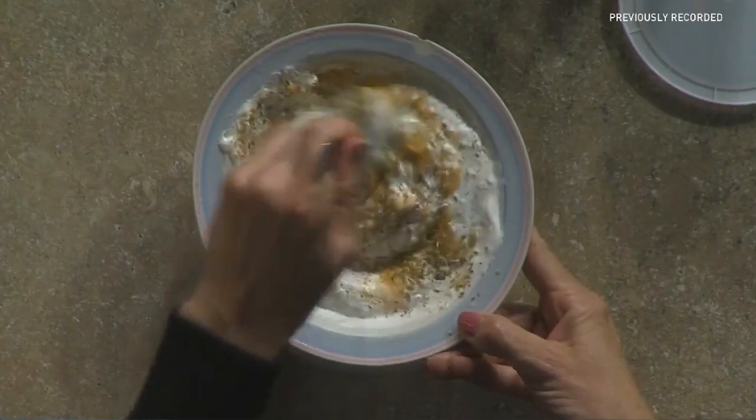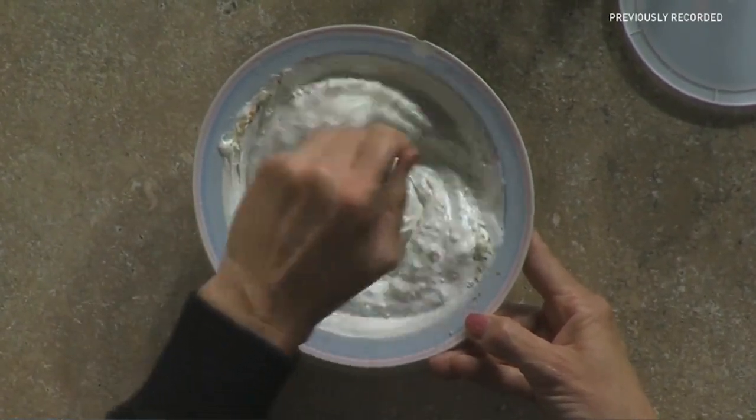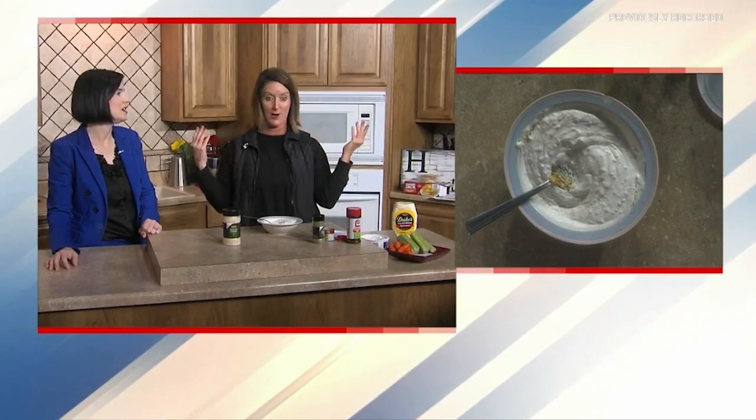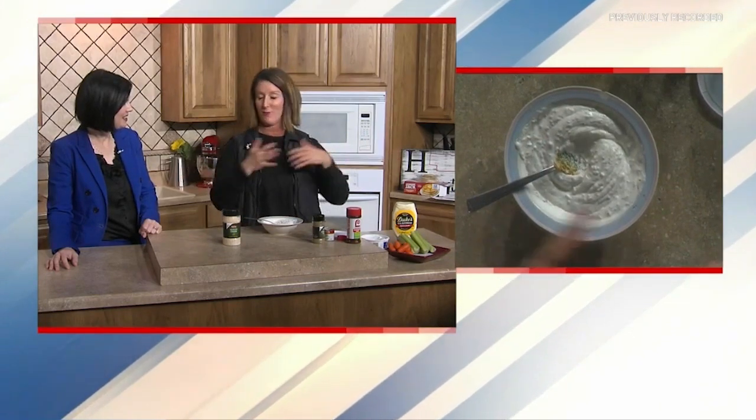Then you just literally mix it all together. We always serve this with a veggie platter — it's just so different from your typical ranch dressing. It's easy to make, and it lasts a long time, though it doesn't last long at our house because everybody eats it. That's why I usually make a triple batch during the holidays. You can serve it with veggies or crackers. So that's grandma's special dill dip — not to be shared, but clearly I just shared it! I hope you can all benefit from this amazing holiday dip.